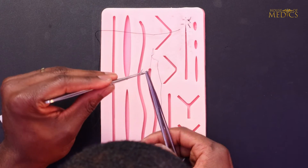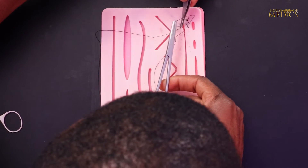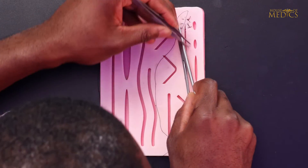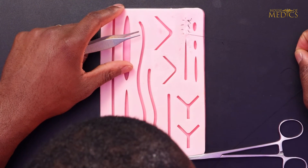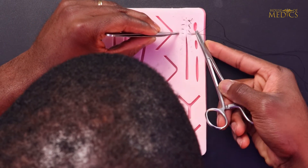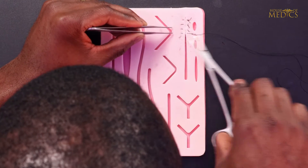Again, mount your needle to allow you to perform a backhand throw for the near-near. As you can see, the net effect of these sutures is a running vertical mattress that everts and opposes the wound edges. You can finish off suturing by tying a knot, throwing your final vertical mattress.